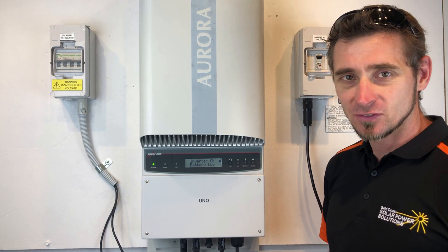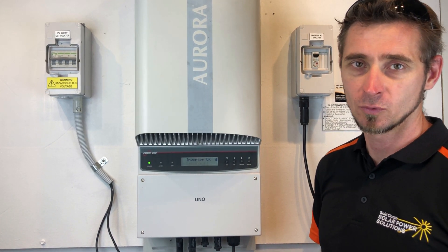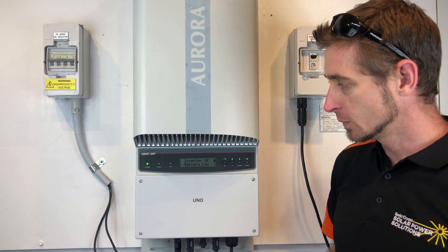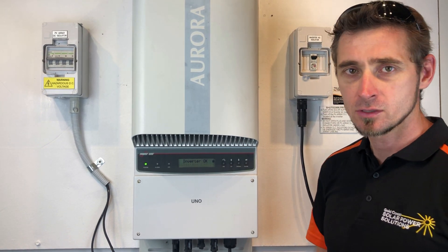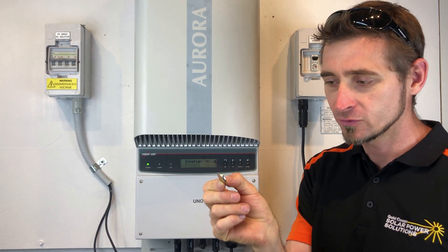The time and date stamp on any monitoring or data on your system won't be correct because the battery has failed and it's not keeping the right time anymore. So what we need to do to replace this battery is get one of these little button batteries — it's a 3 volt CR2032.